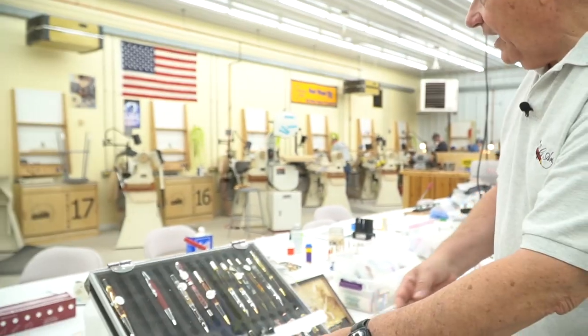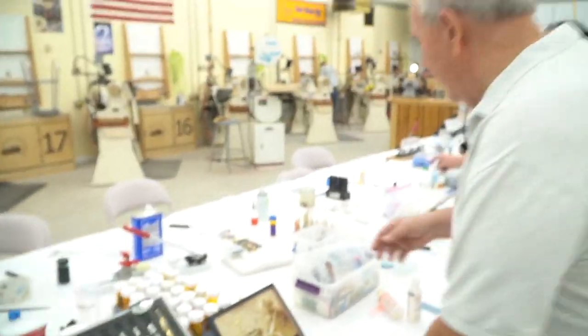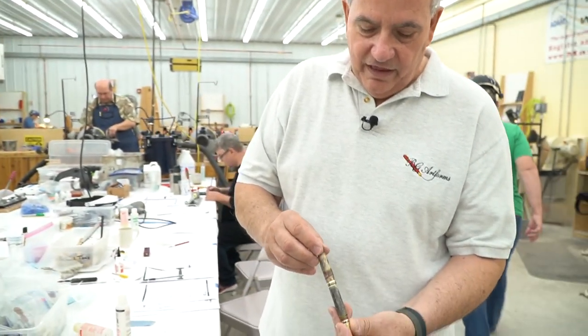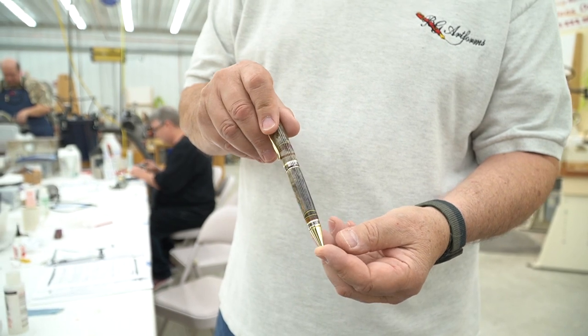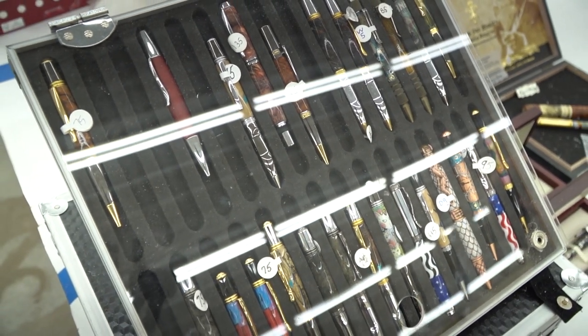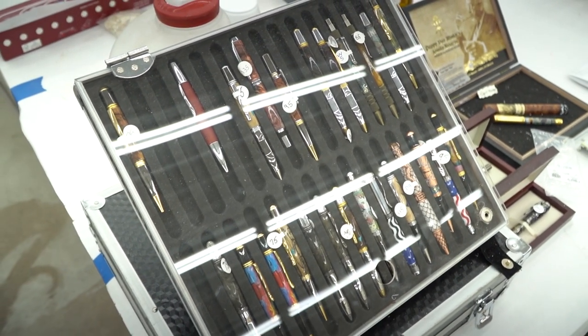We're also doing segmenting turning. Here's one where we're segmenting pieces of wood, inlaying different colors in there. So we're doing a lot of different projects — making fountain pens, roller balls, and a number of things that people really enjoy writing with.